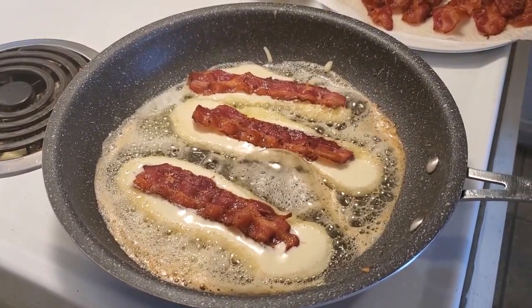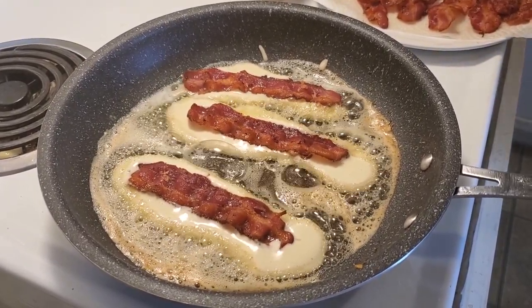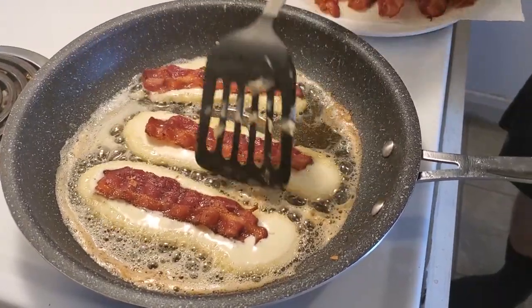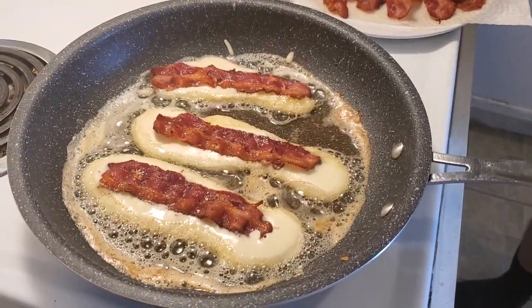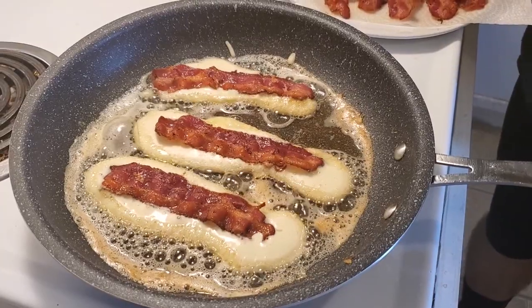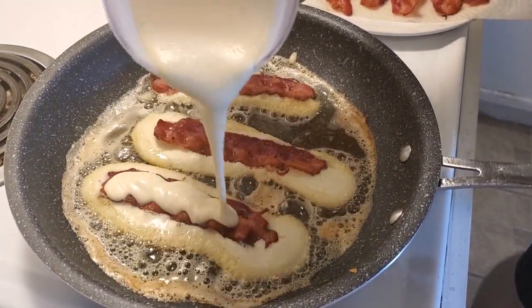Then flip her over, and there you have it — your lovely bacon dippers. So it's just starting to bubble now. What we're gonna do is pour a little bit more on top, covering the bacon.